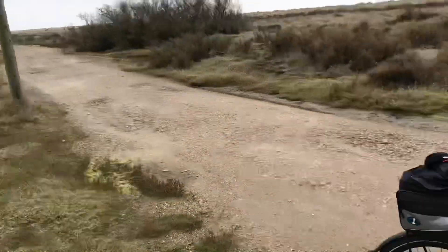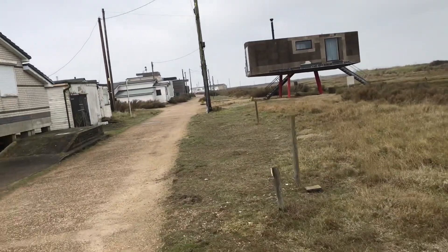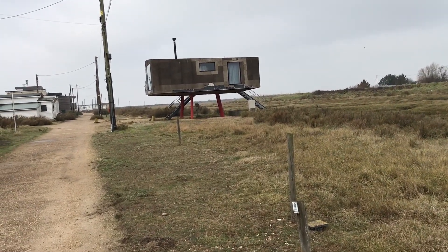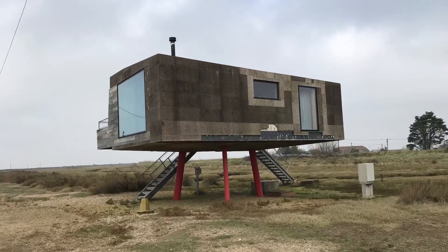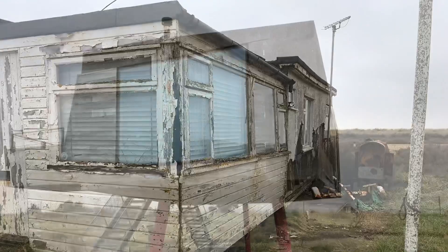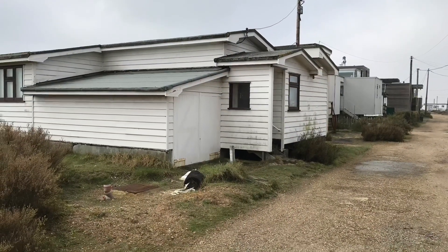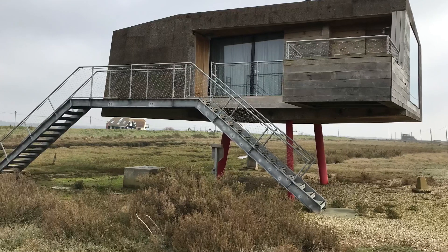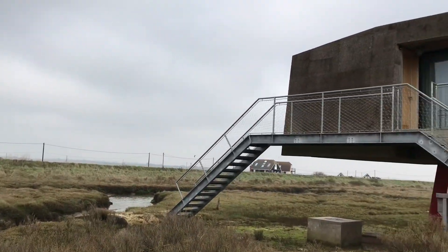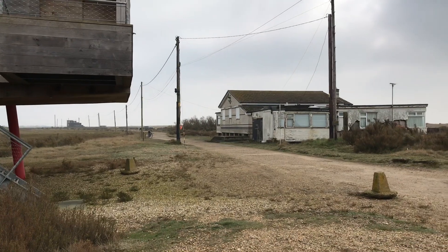I've just stopped here for a minute because I've got to show you this interesting house. Look at that - oh my god! Let's go have a closer look. Well, you can't say that Eric Busa doesn't show you some weird things sometimes. That's got to be one of the strangest houses you've ever seen.